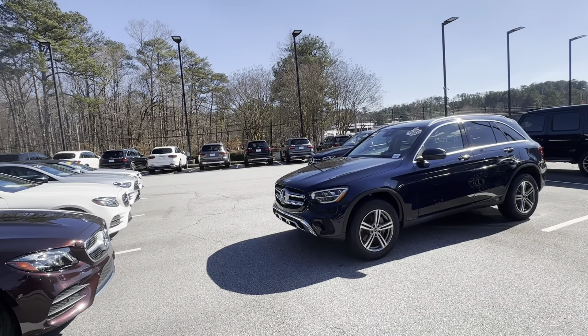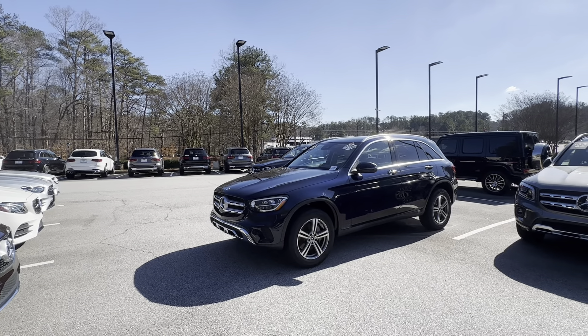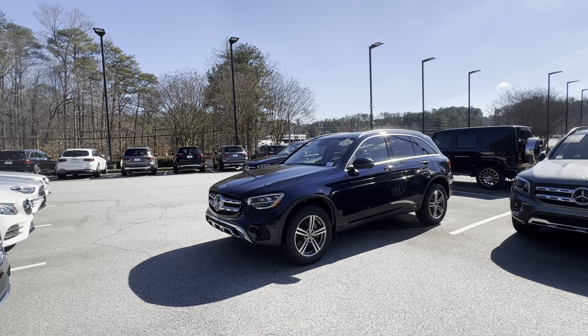Hi Lynn! This is Ryan Lane over at Arbidden Atlanta. It was great speaking with you. I wanted to show you the 2022 GLC 300 we were talking about. I know we have some pictures online but I wanted to do a quick walk around video just around the exterior, interior, show you some of the key features.